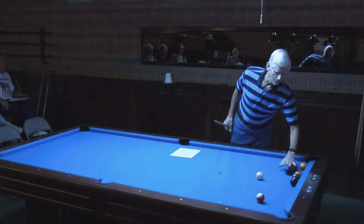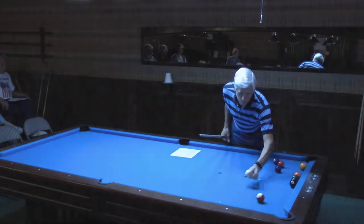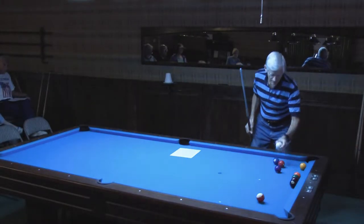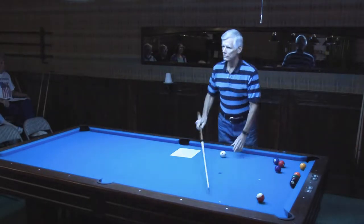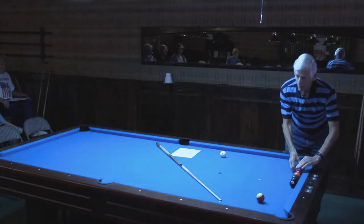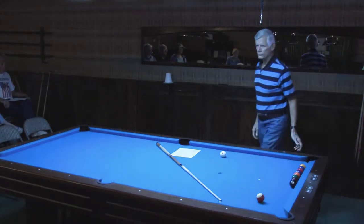If you scattered the balls around the table, put the ball there, made that shot, and picked it up, put it here — you could do it too. That's what position is all about: picking up the ball and putting it where you want, only you're going to use your cue tip.